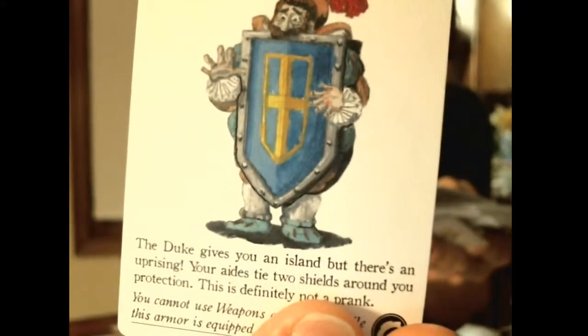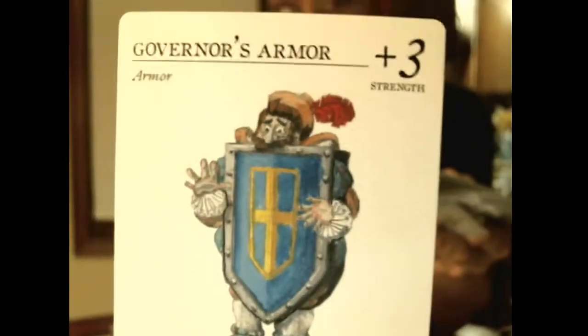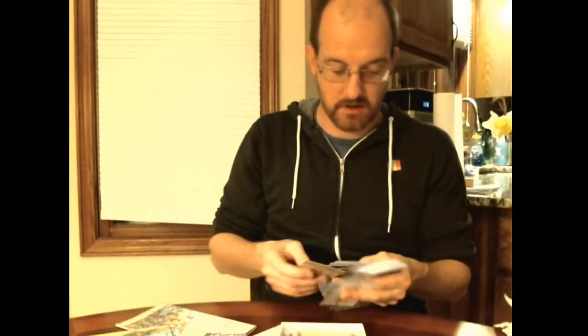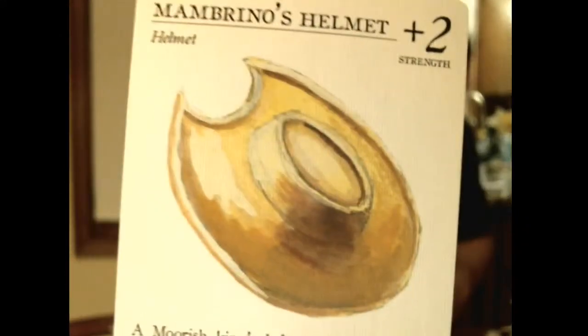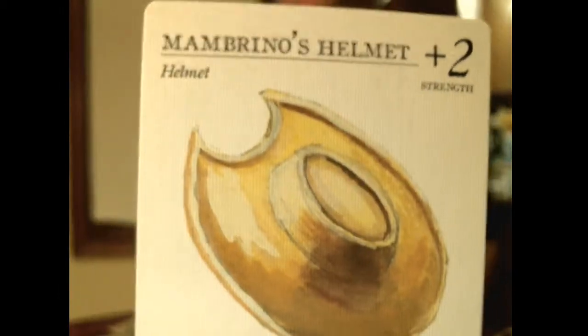Here is the four protection card — oh yeah, there is a typo on that card, but not a big deal. Governor's armor — there's Sancho stuck between the two shields. And here is the famous Golden Helmet of Mumbrino. And when you're up close, you can see the linen texture on the cards.